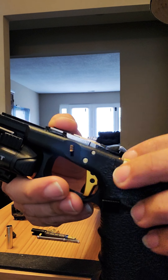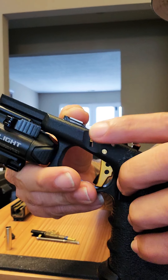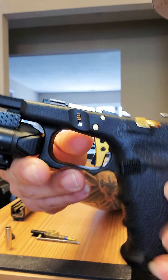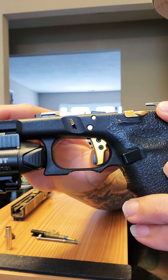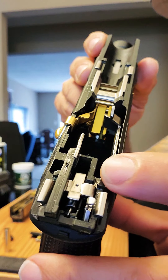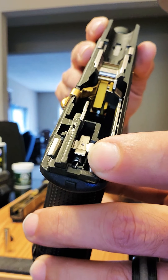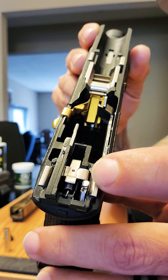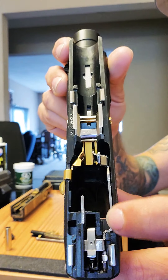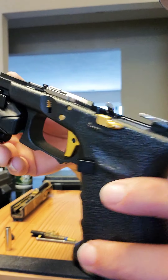The pins and parts here are from the Glock Store. My trigger is from Zev — Zev Performance. Inside, the spring from the trigger assembly is a competition spring from Zeph. The rest is OEM, just polished. Nothing else to cover on the frame.